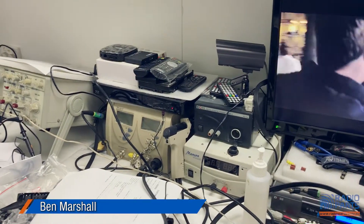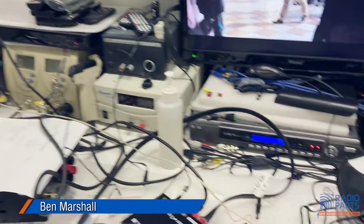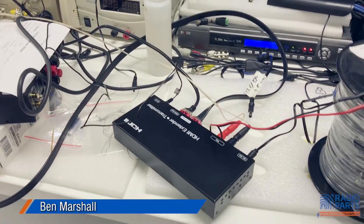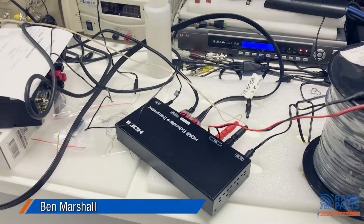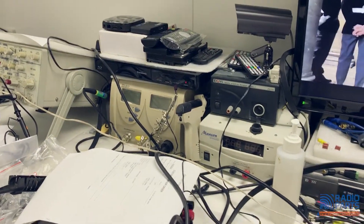Alright, so today I've got to talk to you about witchcraft and wizardry. We've got a new product here at Radio Parts — it's on test at the moment, we'll see if it actually works the way it's supposed to. But at the moment I'm kind of gobsmacked. Over in the corner there we've got a little Blu-ray player.